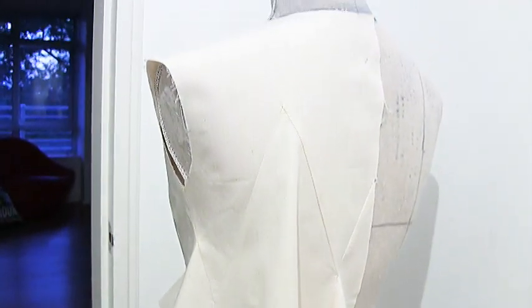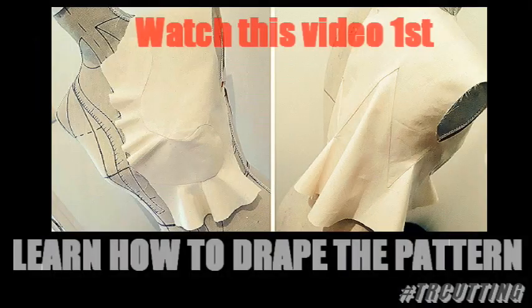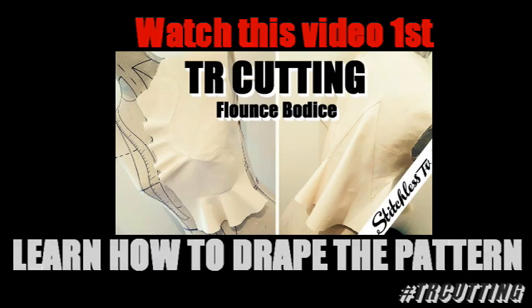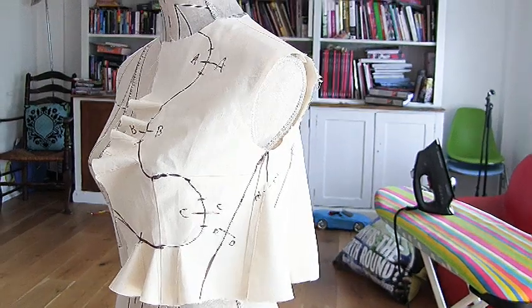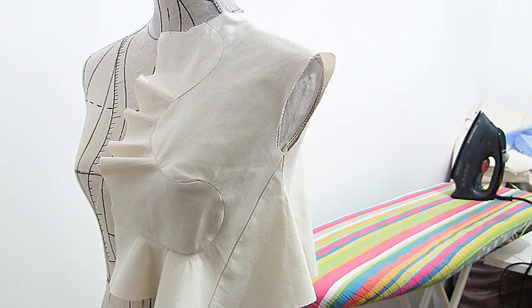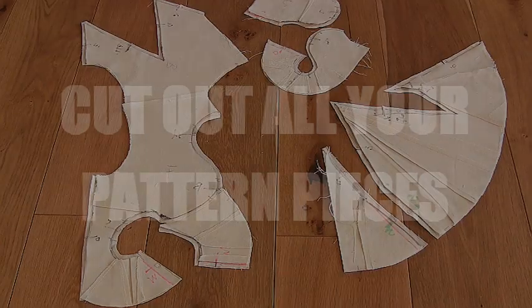Today on Stitches TV I'm going to show you how to sew those zigzag flounce seams from our previous video on how to drape the pattern for the flounce bodice. We started with a plain bodice block, drew out our design, created the flounce, and I showed you how to make it into a pattern. Today we're going to focus on those tricky zigzag seams.